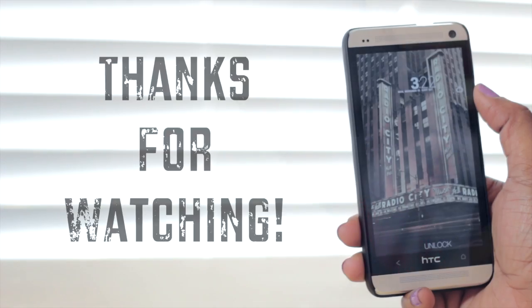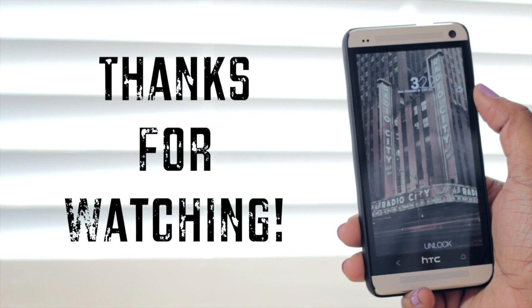If you have any additional comments or questions feel free to drop them down below. Please give this video a thumbs up if you enjoyed it, don't forget to subscribe, and as always thanks for taking the time out to let me tech you out.